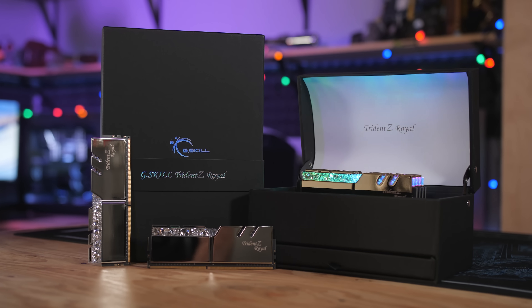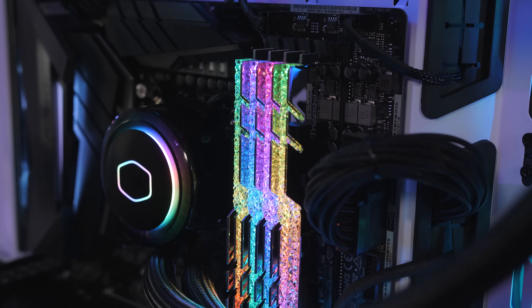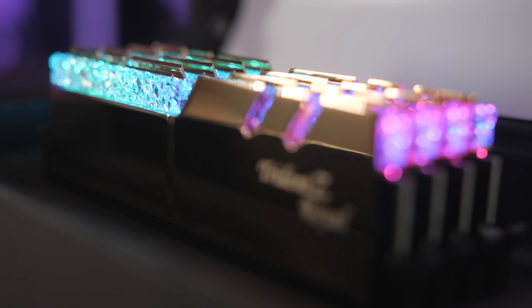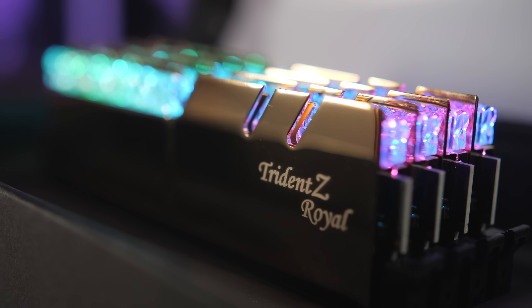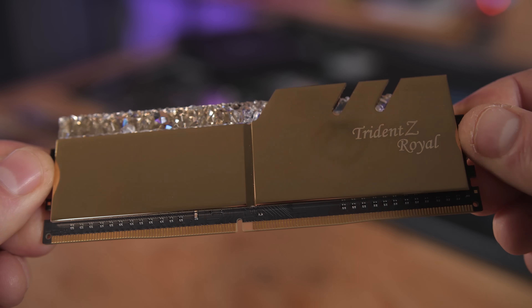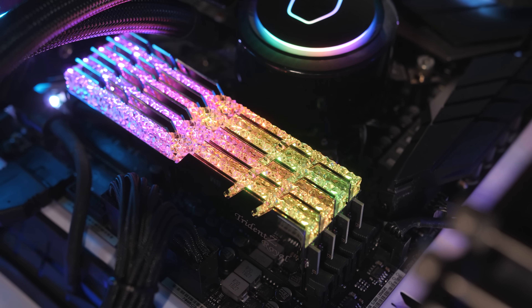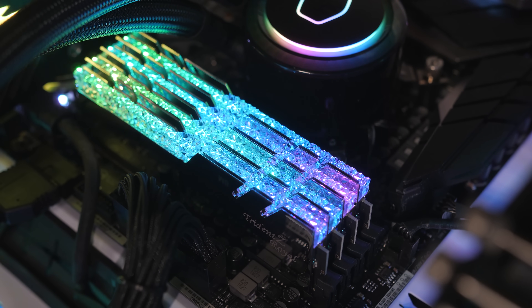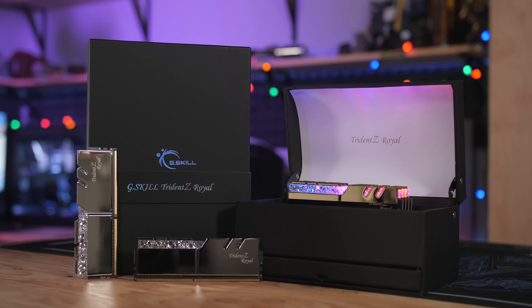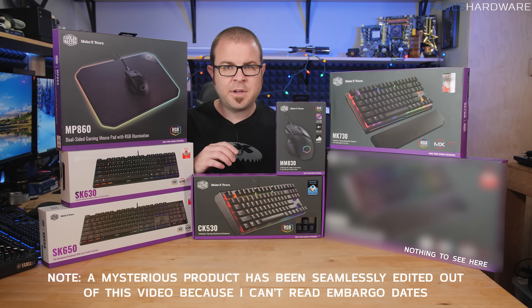G.Skill's new Trident Z Royal series DDR4 RGB memory kits are made for high-class PCs, with each module featuring a full-length crystalline light bar atop a polished heat spreader with a luxuriant reflective gold or silver finish. Choose from Trident Z Royal RGB kits in 16GB to 128GB capacities and up to DDR4 4600MHz speeds. Click the sponsor link in the description below.